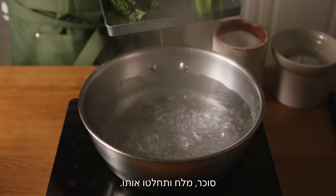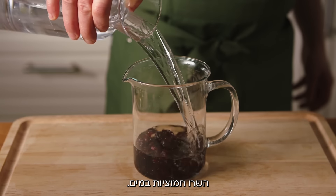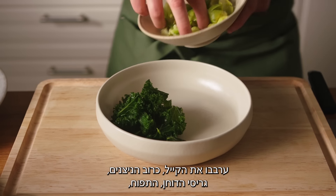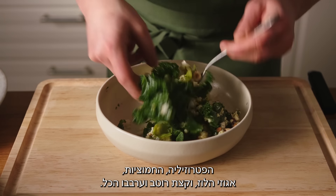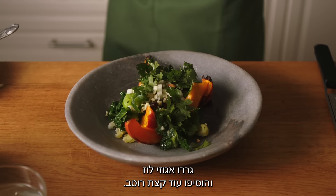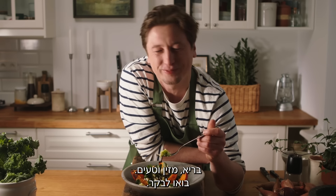Peel the kale, add sugar and salt, and blanch it. Peel and blanch the brussels sprouts, then put them into ice cold water. Soak the cranberry and cut the apple into nice cubes. Combine kale, brussels sprouts, millet groats, apple, parsley, cranberry, and hazelnuts. Add some dressing and mix it up. Serve the salad with pumpkin and garnish with baked hazelnuts and some more dressing. Healthy, nutritious and delicious. Come and visit.